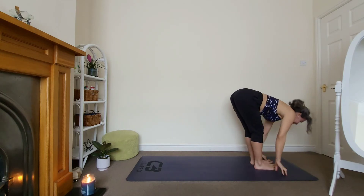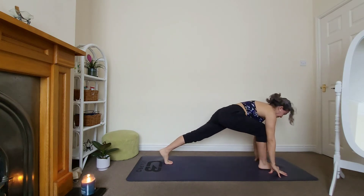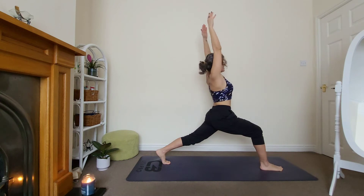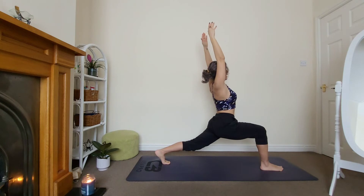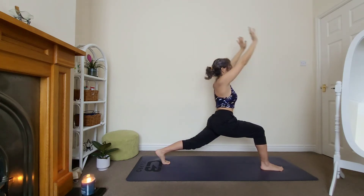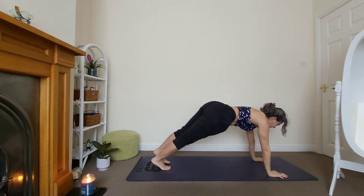Halfway lift, send your left foot all the way back — heel is up, you are in your low lunge. Let's bring it up all the way to your high lunge. Stay for three — one, lower the hips if you can. Two, feel the side body more. And three. Hands down, let's meet in plank. Hold it for three.